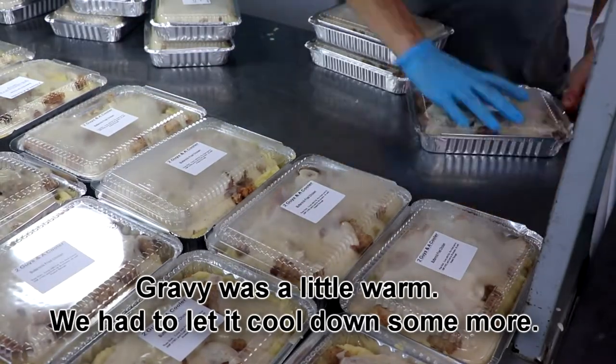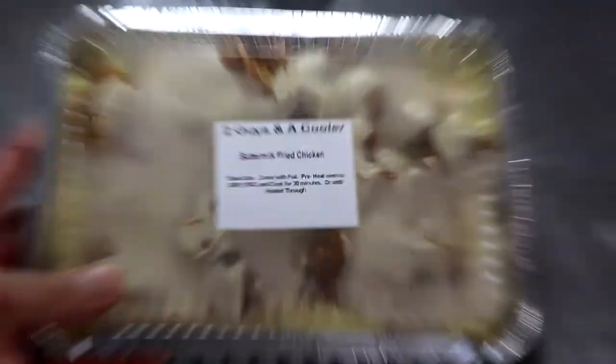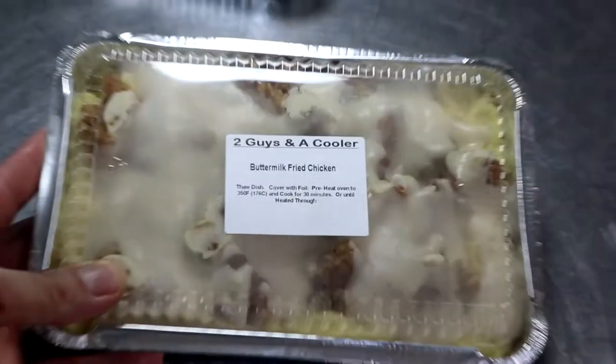All we're going to do is put a little top on it and pop it in the freezer. From this state, these are good in these containers for roughly about six months, give or take. And that's how you make buttermilk fried chicken.